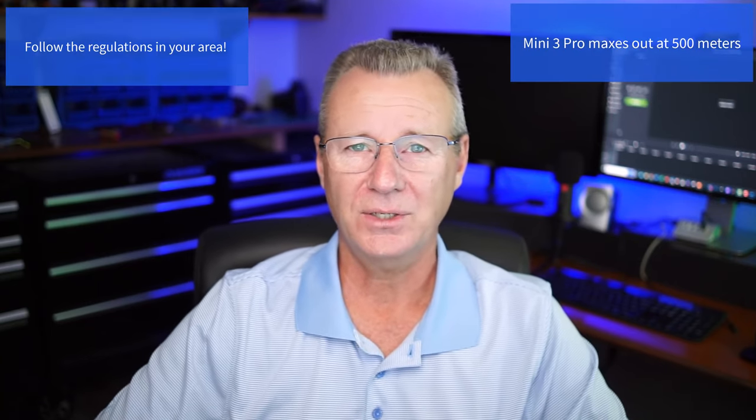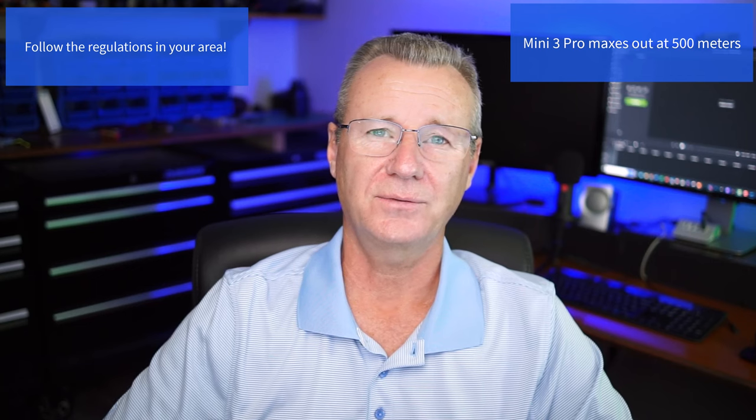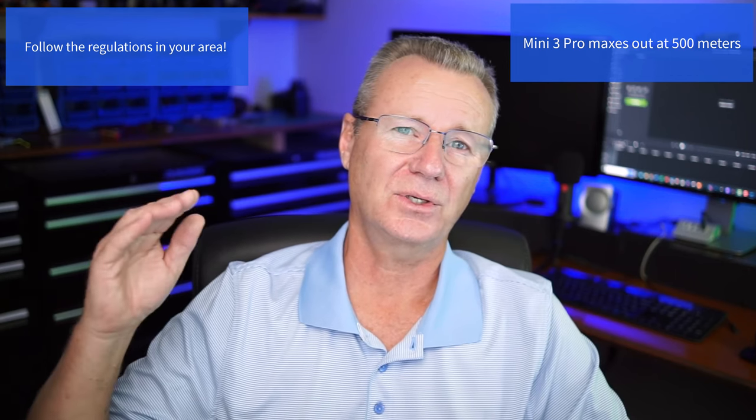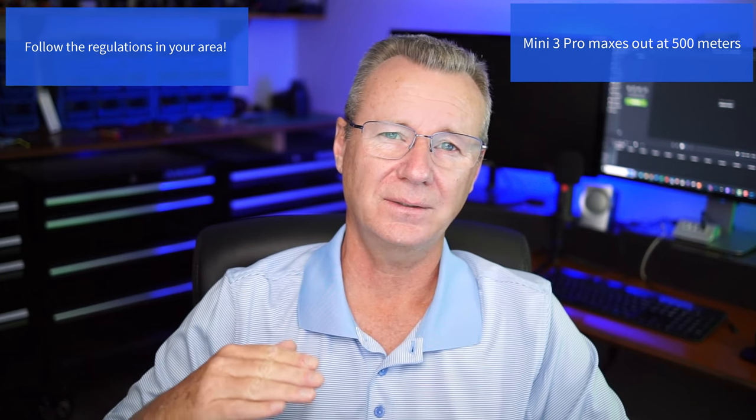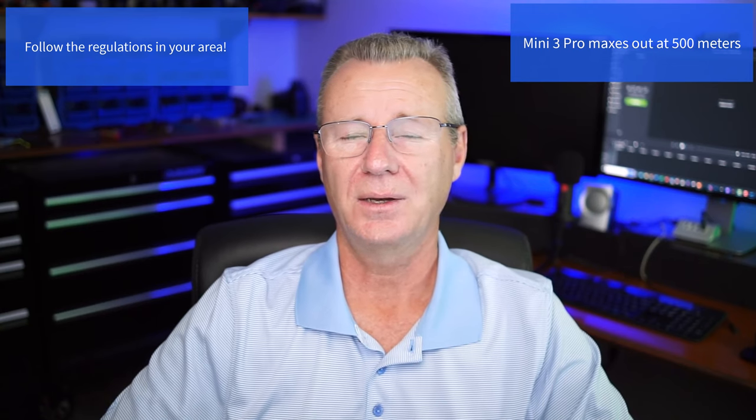Number nine: how high should I fly? I put my drone up 50 meters — that's 150 feet. The second I come below about 100 feet, people walking on the ground are going to hear the drone and look up — it draws attention. But at 150 feet or 50 meters, nobody even knows it's there. It's when you start buzzing somebody's house at 20 feet that you're just asking for trouble.